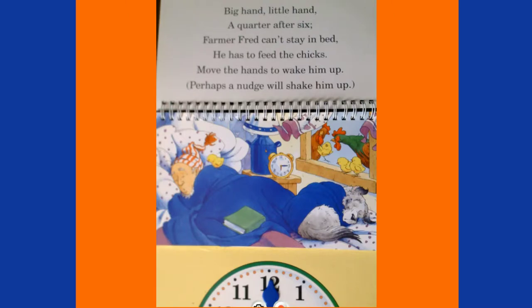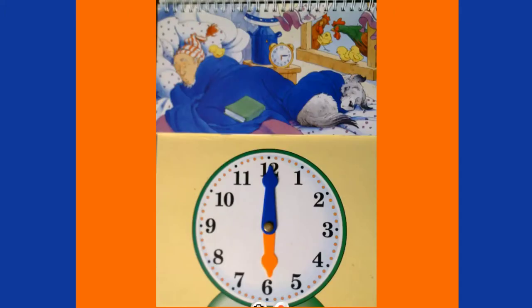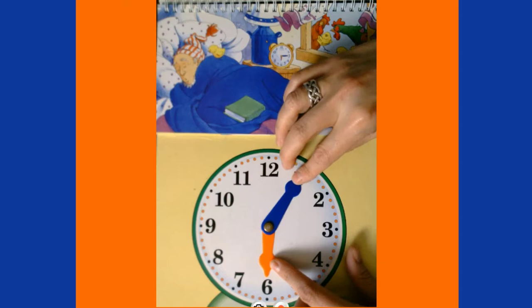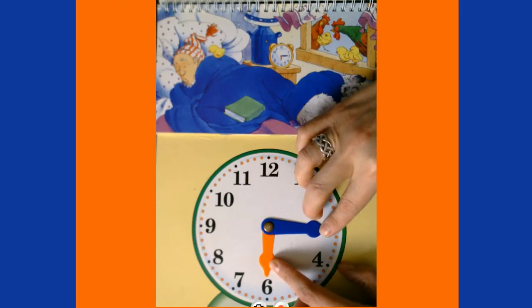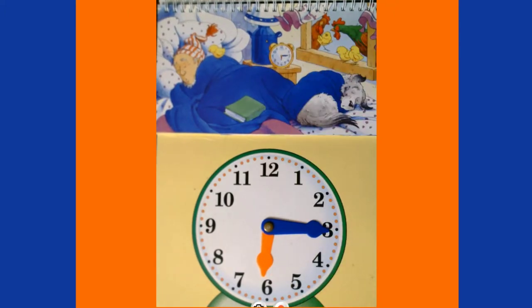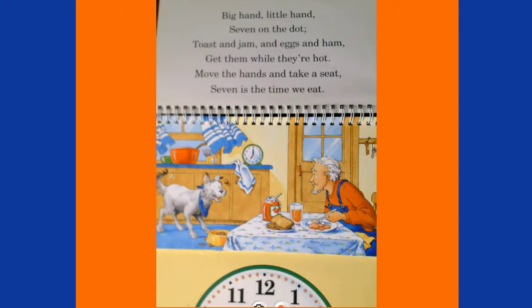Big hand, little hand, a quarter after six — Farmer Fred can't stay in bed, he has to feed the chicks! A quarter after six is another way to say 6:15. Each number on the clock stands for five minutes, so to get to 6:15, we move our minute hand: five, ten, fifteen. It's now 6:15 — time to wake up, Farmer Fred!